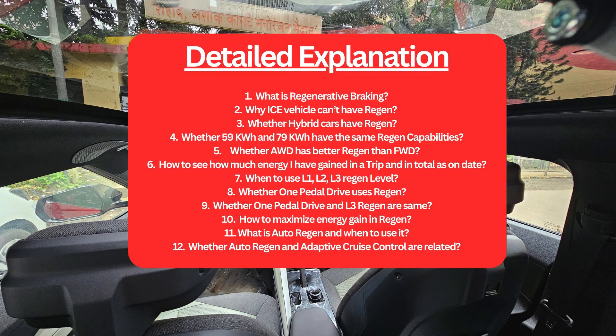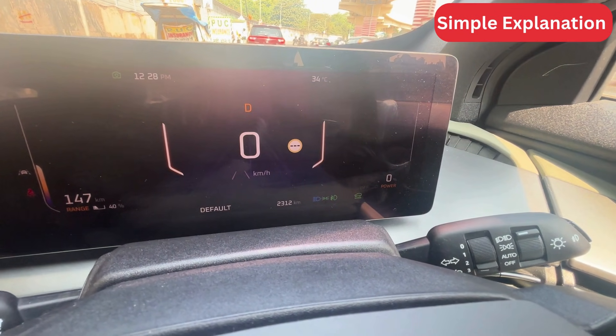The simple explanation doesn't tell you anything. The detailed one explains the following 12 important things. So let us start with the simple explanation.